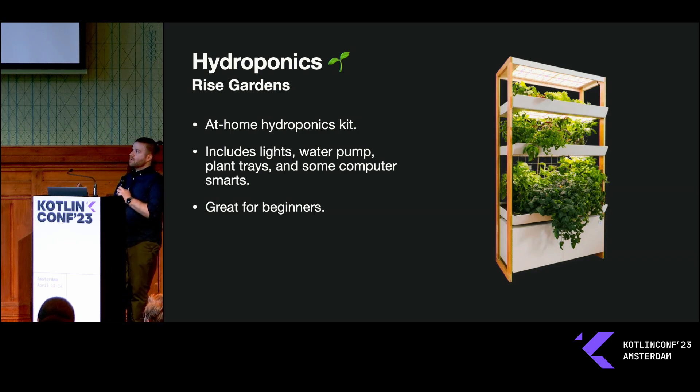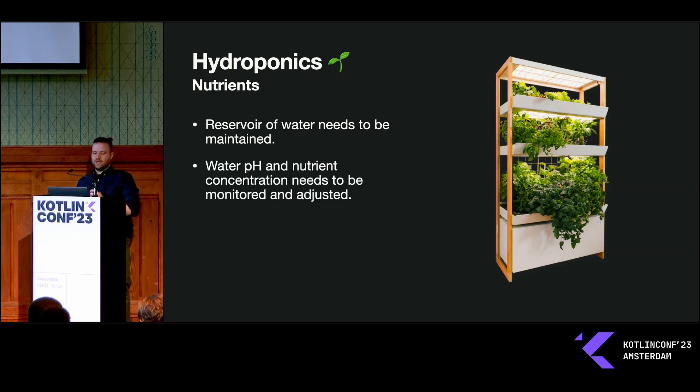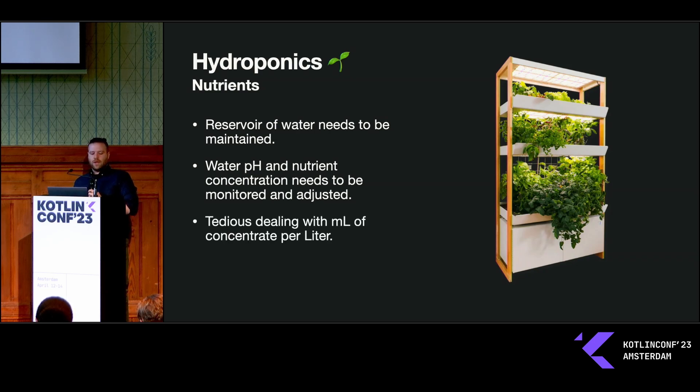This is great for beginners and I really enjoyed it. The nutrients, though, are what make this system a little tedious. There's a reservoir of water that sits down in that cabinet below, and every time you add water to the system you have to rebalance the pH and the nutrient density. You're constantly maintaining the pH at a good level and adding more nutrients — a lot of times in liquid form, in milliliter amounts per liter of water. So every time you add water you have to rebalance it, dealing with maybe three different types of nutrients, pH up and down concentrates, and things like that. It can get tedious, especially when the system is mature and you've got a lot of plants going through lots of water.